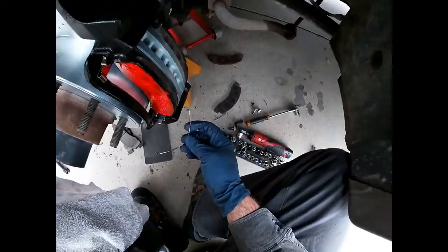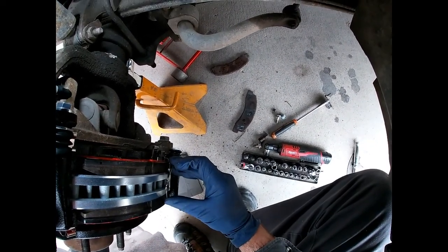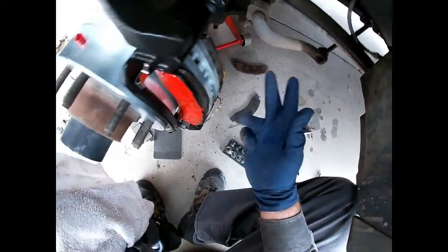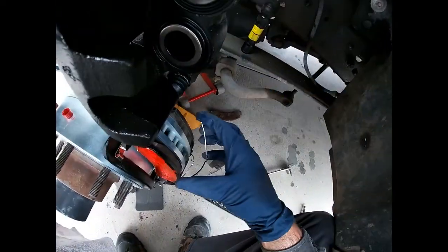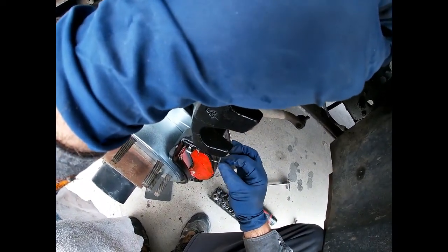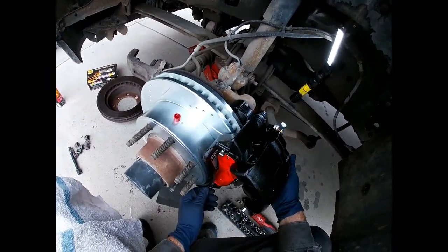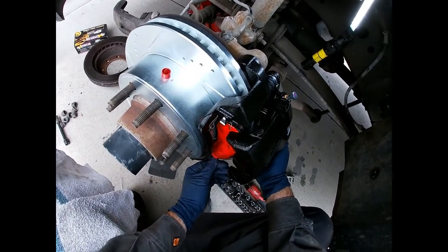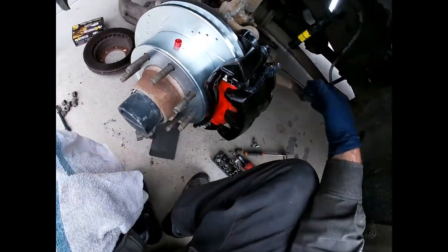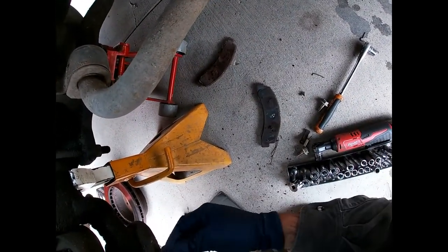Take the little wire, orient it like this, swing it around and put it there on that one. Then take the upper one and put it there. Close the caliper — might fight you a little because of those spring clips — and tighten your bolt up.